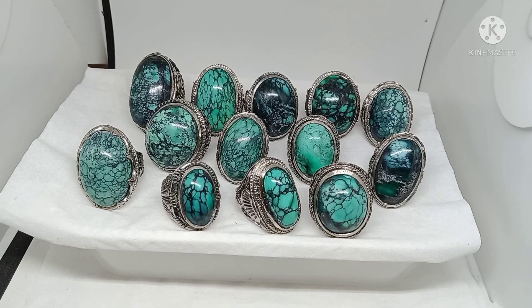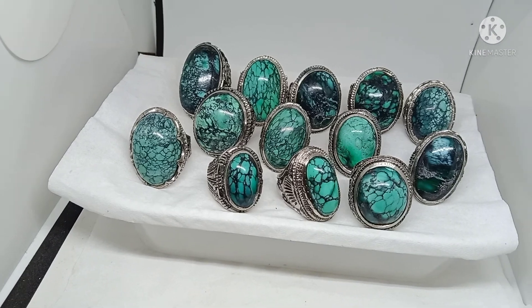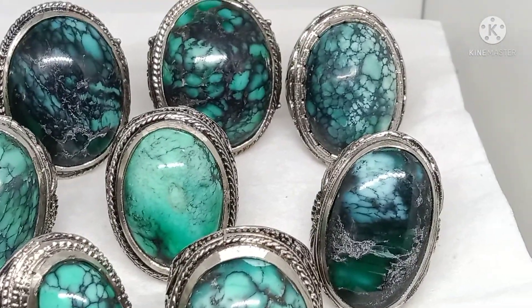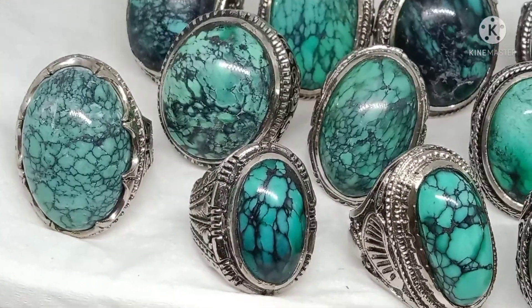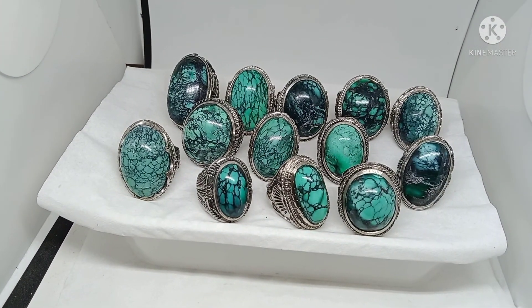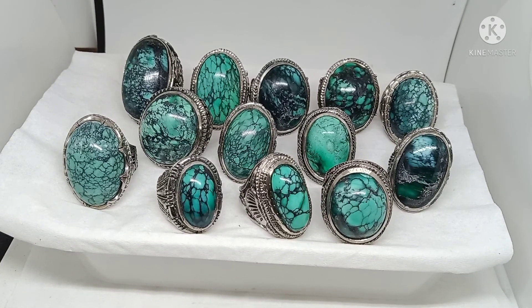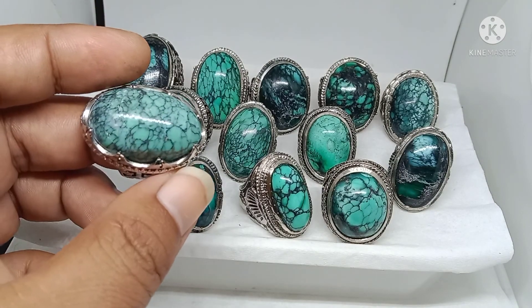Oke bos, ketemu lagi dengan saya. Sekarang ini saya mau mereview koleksi batu pirus USA Amerika — yang biasa disebut batu virus. Ini baru keluar, baru naik ring, cakep-cakep kan. Saya mau mereview satu-satu beserta harganya ya.